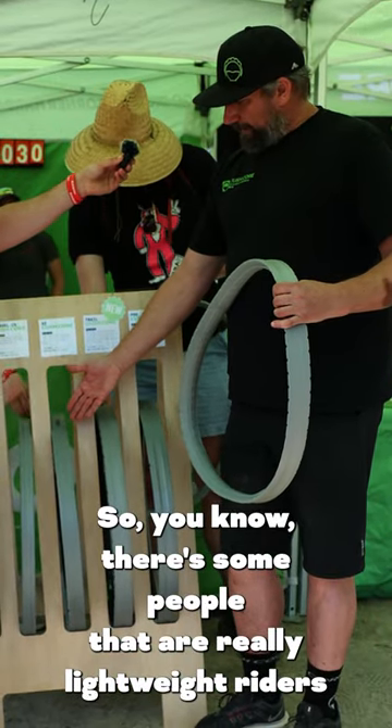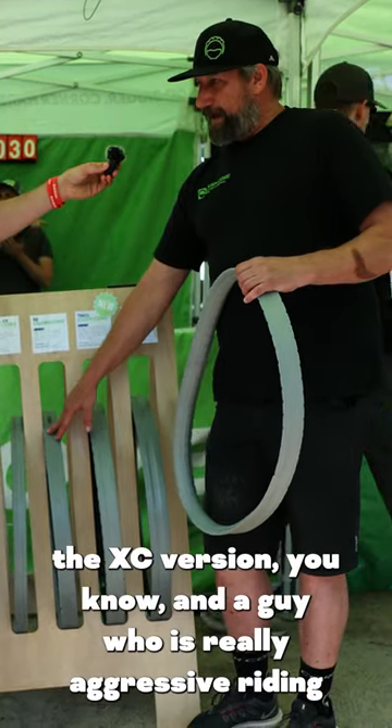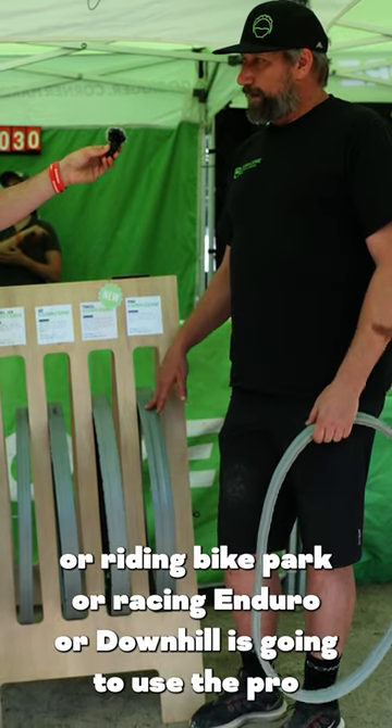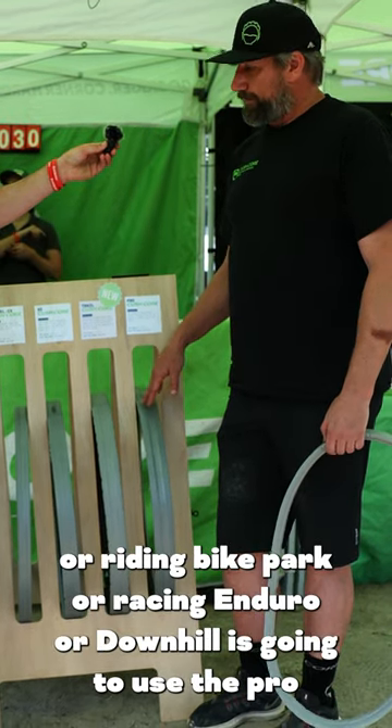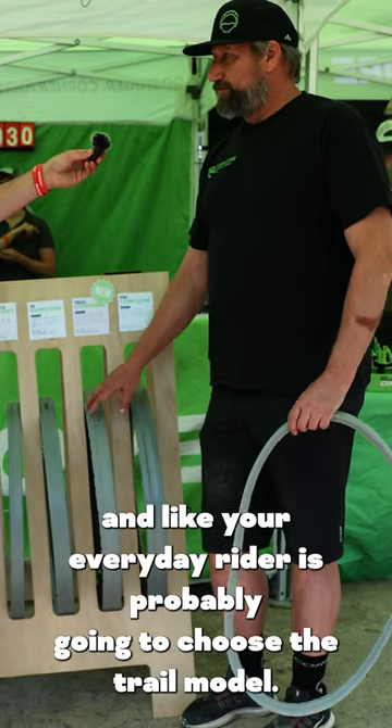There are some people that are really lightweight riders or maybe race cross-country — they're going to want to use the XC version. A guy with really aggressive riding, riding bike park or racing enduro or downhill, is going to use the Pro, and your everyday rider is probably going to choose the trail model.